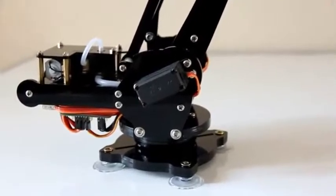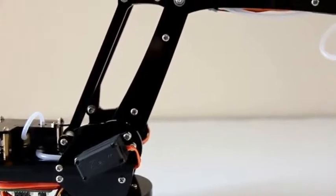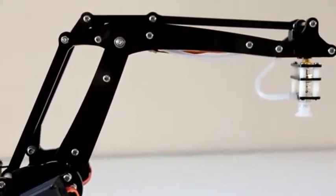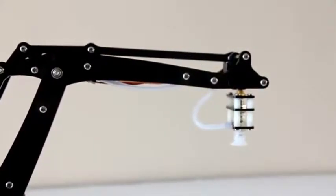The U-arm has four degrees of freedom and laser-cut parts made from acrylic or wood. There are three servos on the base to control the main movement of the arm and one mini servo on the top to move and rotate an object by using a gripper or vacuum cup.